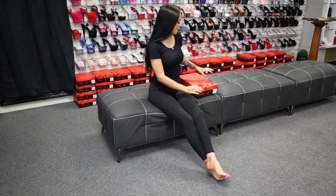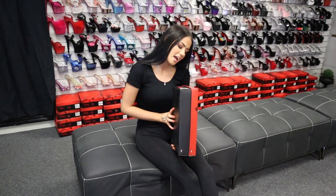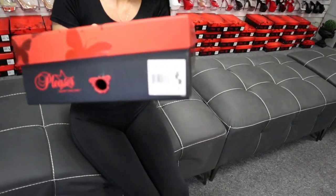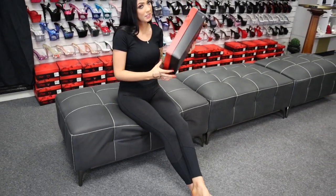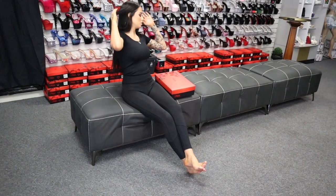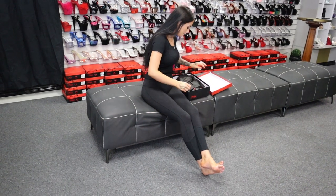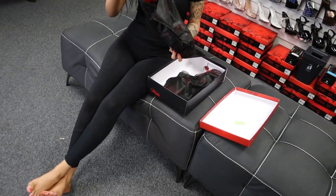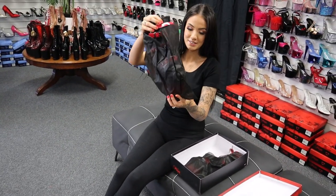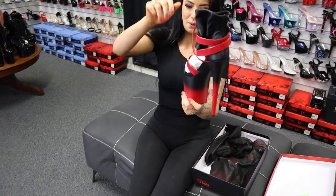Hi everyone, it's me Rose here again at Shoes of Hollywood doing another shoe review. Today I have the amazing Flamingo 800-15. I haven't seen what these ones look like, but these are an 8-inch heel and I'm pretty sure we've done these before in a 7-inch but I'm not too sure. So just keep in mind that you can purchase these in a 7-inch. As always, they come in your box, your carry bags, and your protective casing, and they already look amazing, so I'm just going to pull them out of the protective packaging.